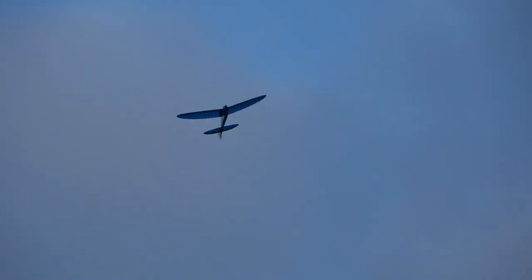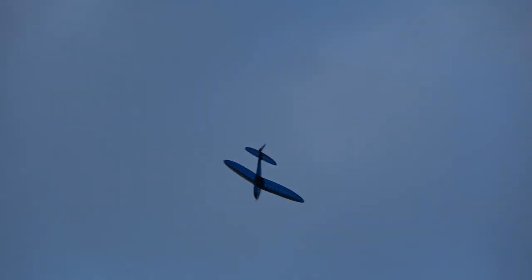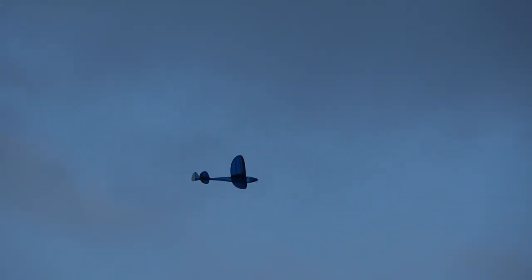It turns to the right, it turns to the left. Very easy to fly model. So let's see if we can land her somewhere in this county.